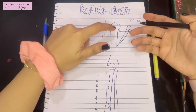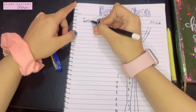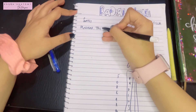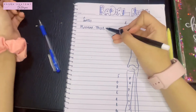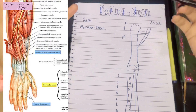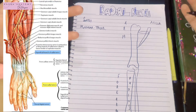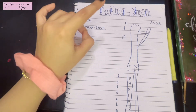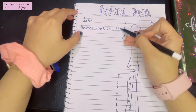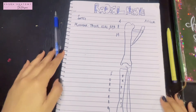The extensor muscle of the arm is the triceps. So the muscular supply of the radial nerve includes the triceps — which has three heads — and the muscles of the forearm's extensor compartment, such as extensor carpi radialis longus, extensor carpi radialis brevis, and extensor digitorum. For now, specifically remember the extensor carpi radialis longus, the brachioradialis, and the brachialis muscle.